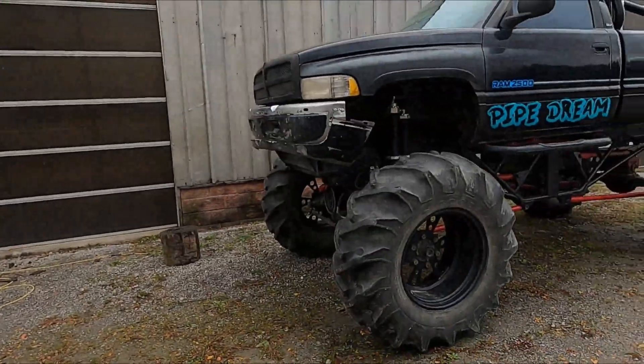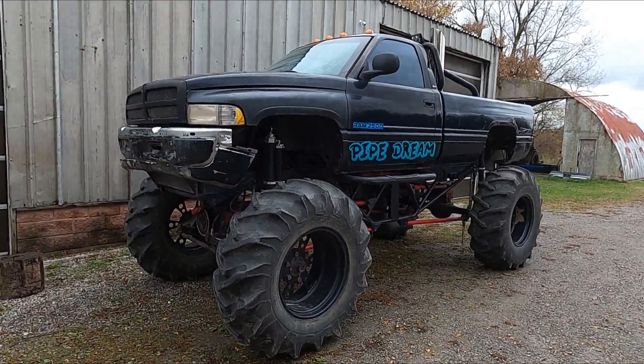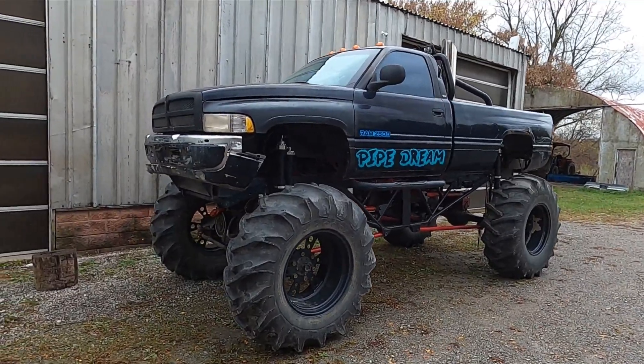What's going on guys, welcome back to the channel. This unit came in for a hard start, and we're also going to do some transmission upgrades to it. Let's get her inside and I'll show you what we're doing.